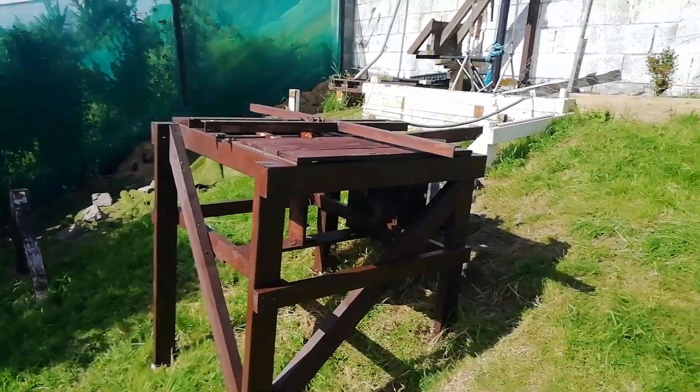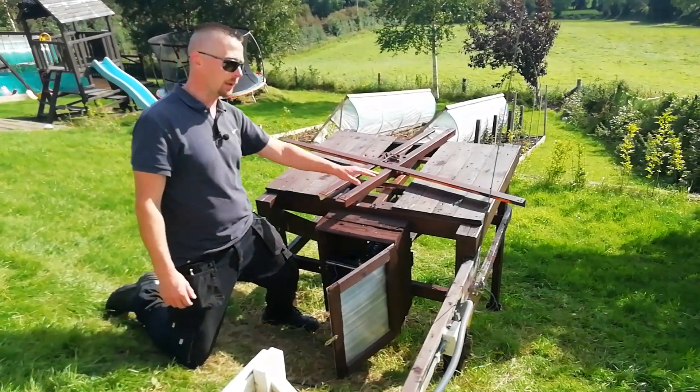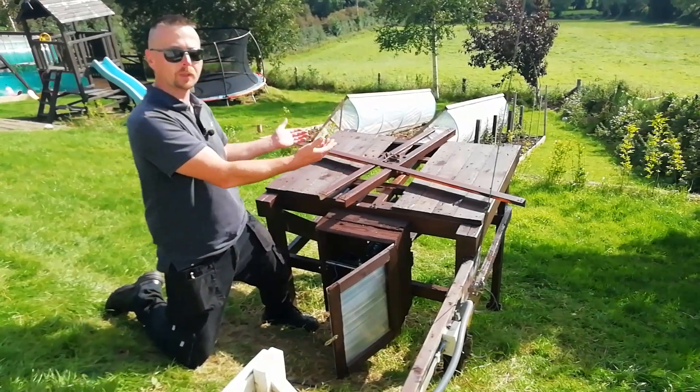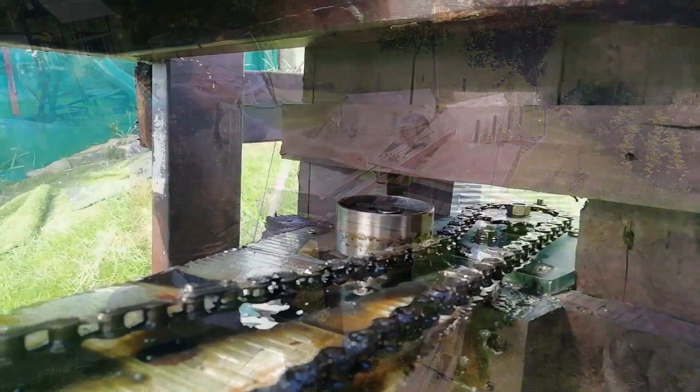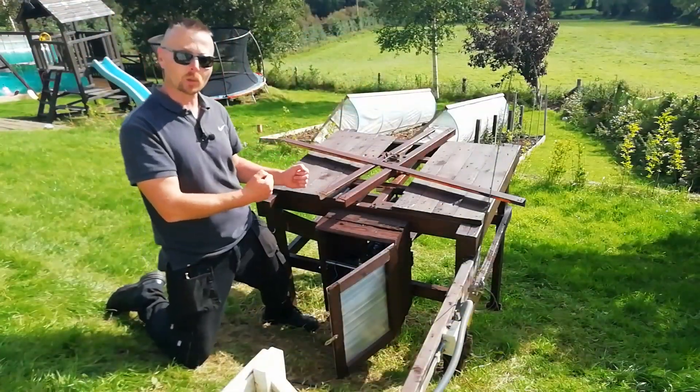I've added some cross braces onto the lower frame just to strengthen it up. I've also put some flat boards across because I want to use casters to support the weight of the upper frame. I've added a tensioner onto the chain drive to keep it nice and tight and make sure it stays on course.